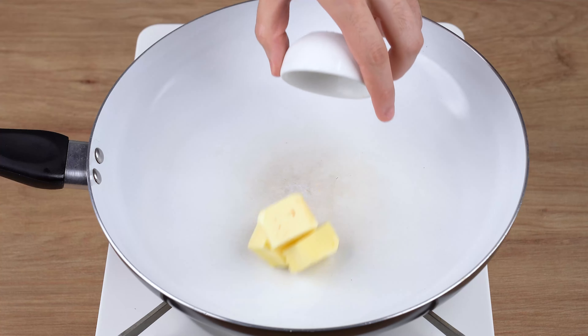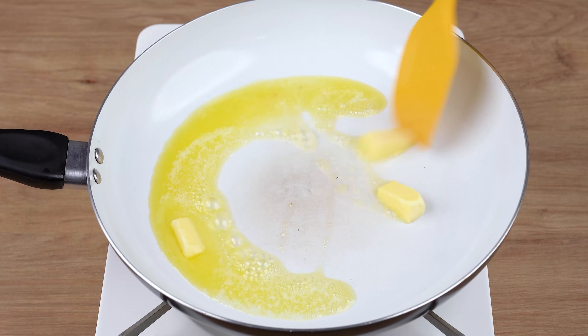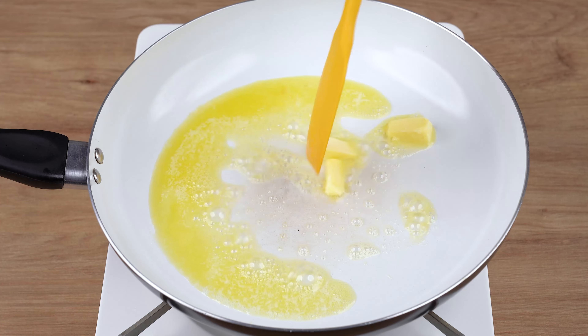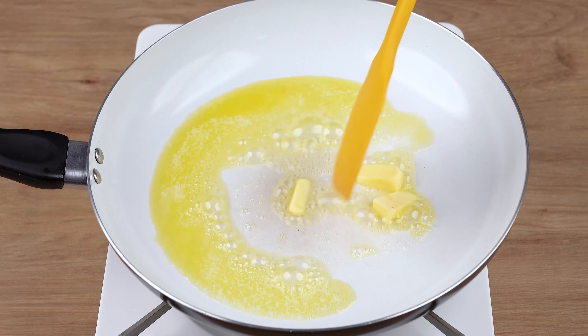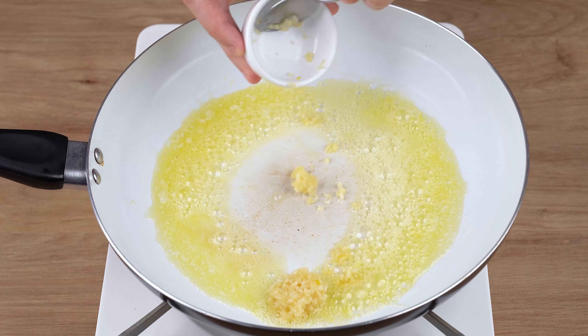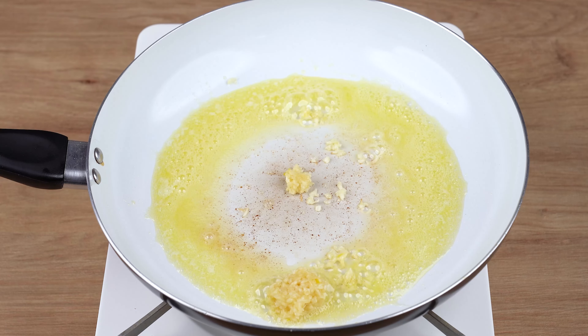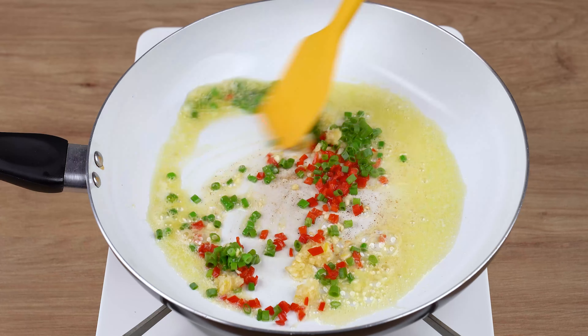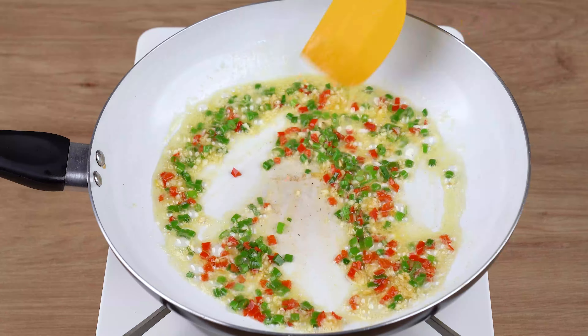Next, into another skillet over medium-low heat, add one tablespoon of unsalted butter or margarine, and stir until fully melted. Add three crushed garlic cloves, one half chili pepper finely chopped into dices, and chives to taste. Using a spatula, stir until fried.